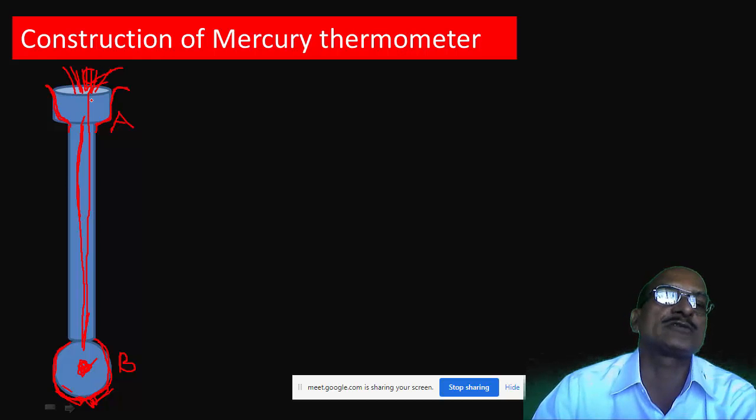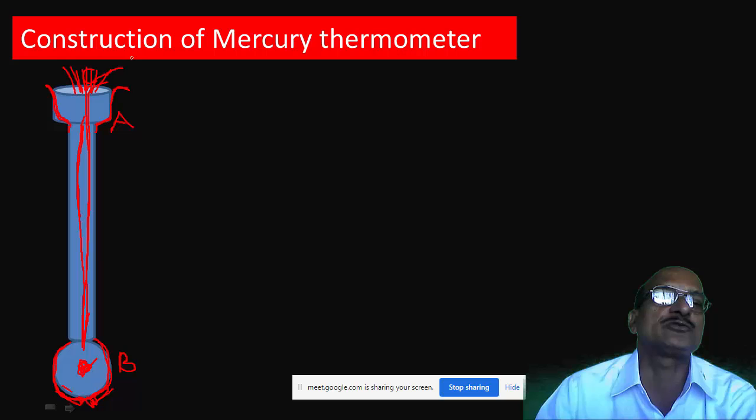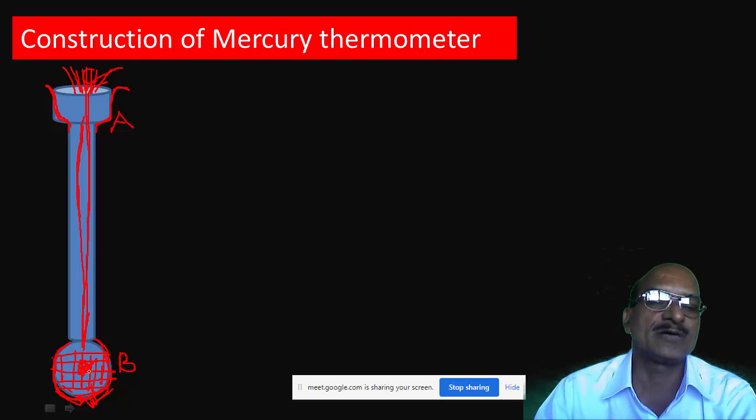When the air goes out, the mercury enters into the capillary tube. In this way, drop by drop, slowly, you have to fill up the bulb with mercury. This bulb is filled with mercury using this procedure — it will not fill immediately. Slowly, you remove the air and then the mercury enters the bulb. Once the bulb is filled with mercury, the tube is kept aside for a period of one week.